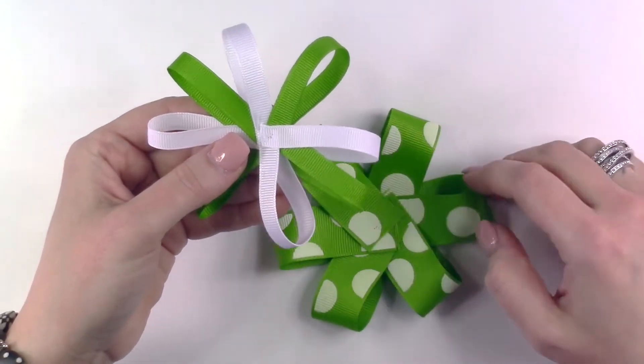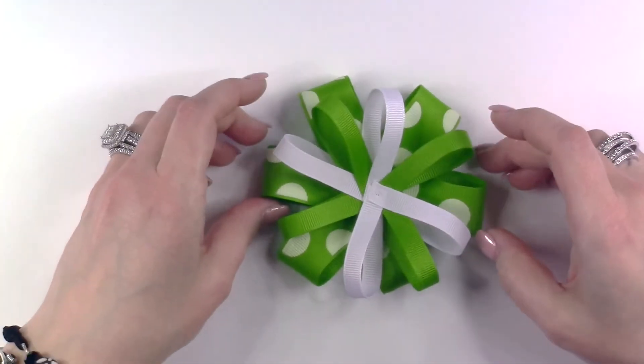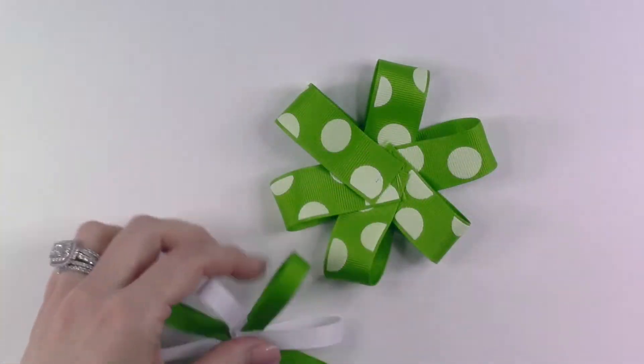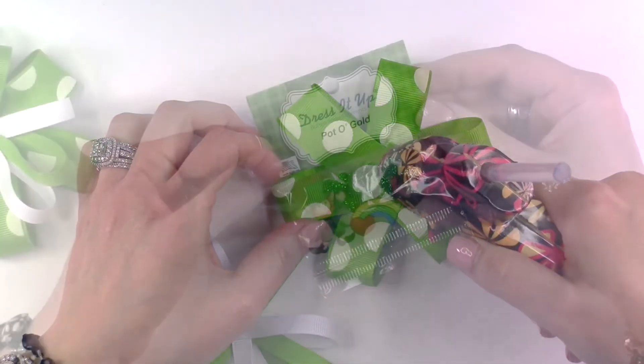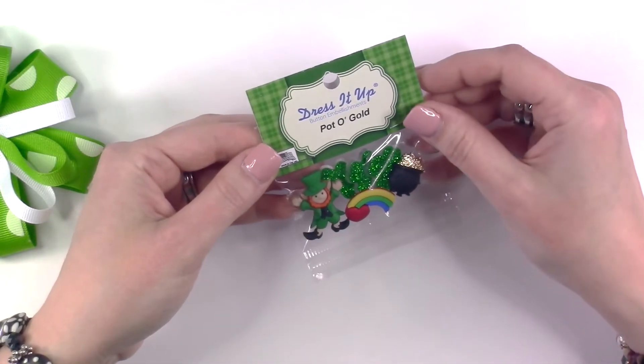Bring in the bottom layer of your bow and place the top layer over it just to figure out the placement. Then use some hot glue to glue the bottom section and the top section together. Once you have glued your bow together, we are ready to bring in our Dress It Up button embellishments pot of gold.